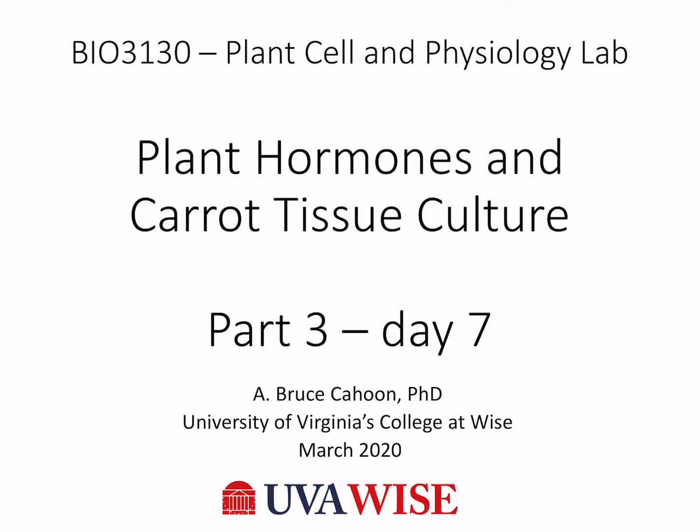Welcome back everyone. We're going to look at our cultures seven days after they were placed onto the culture media.